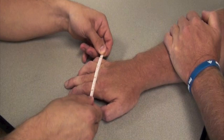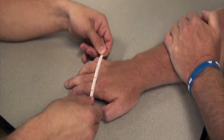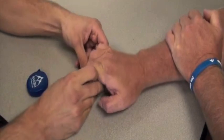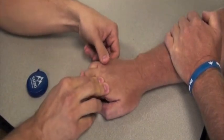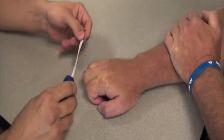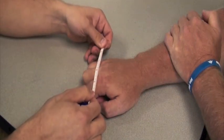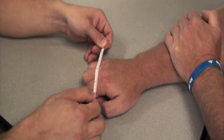If your patient has a lot of tone and soft tissue shortening, feel free to curl the fingers in to get the same measurement — it's not imperative that the fingers are flat. You can also do a measurement as such, but make sure that you don't wrap the tape measure around the edges.